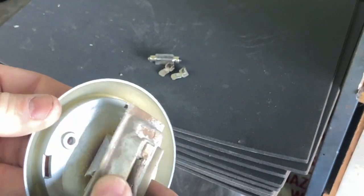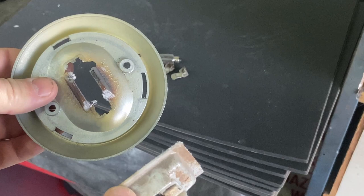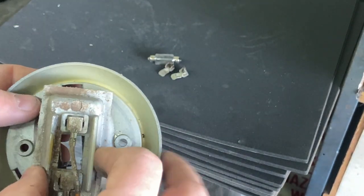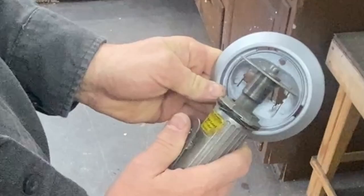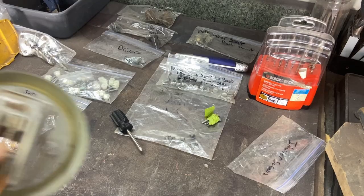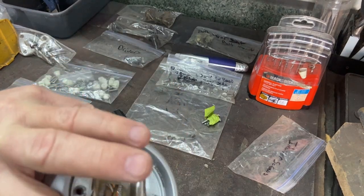There we go. I got my rough cut made so now I pretty much just need to trim out this piece and then adjust it to match. After some sanding and trimming, here's where we ended up. Should be pretty cool.